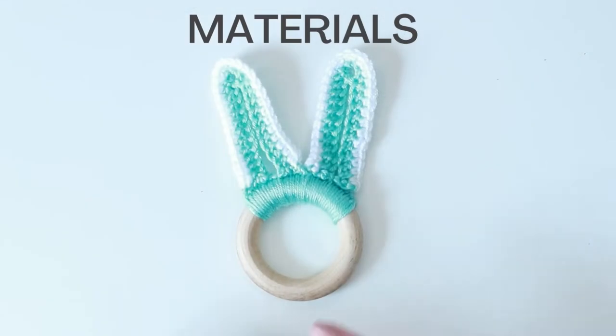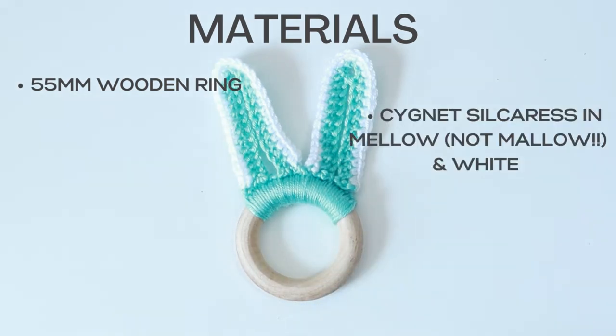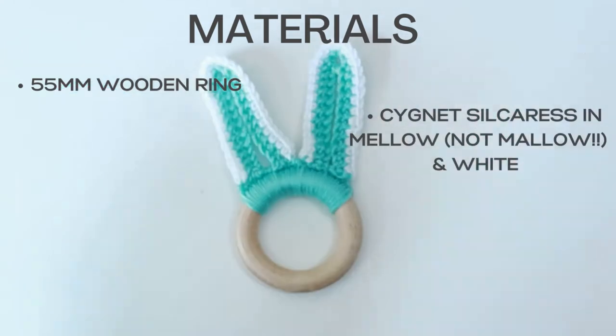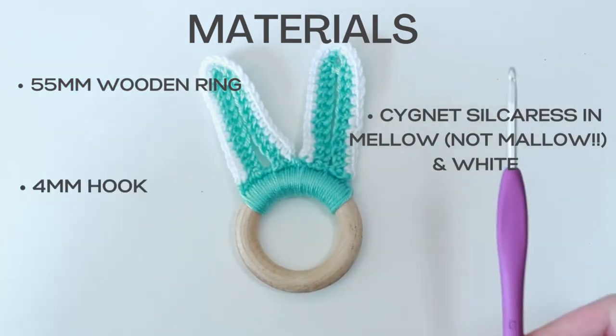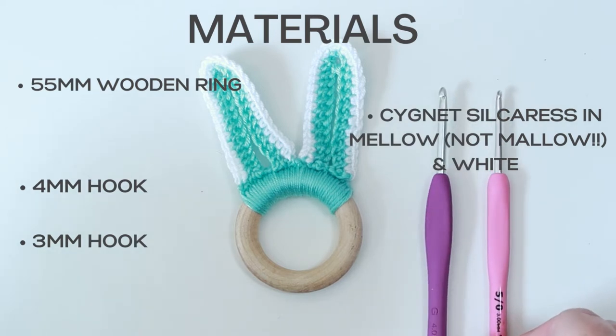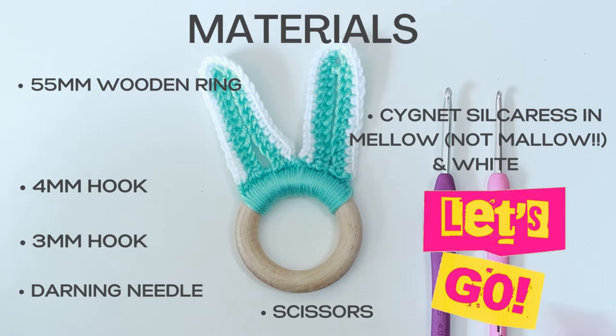For my bunny ears teething ring, my wooden ring measures 55mm in diameter - I ordered mine off Amazon. I've also used the Silker S yarn by Signet in the green, which is the mallow colour, and then the white for the edging. For this teething ring you'll need a 4mm hook, a 3mm crochet hook, a darning needle, a pair of scissors, and of course your ring.